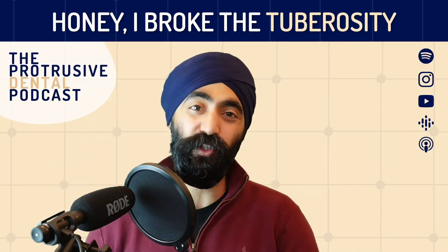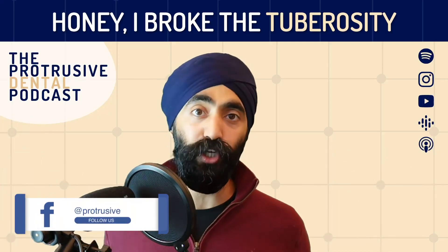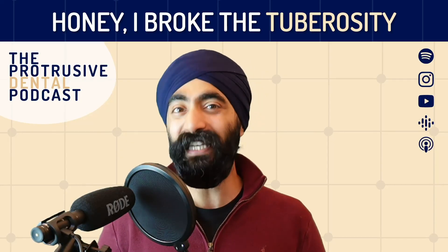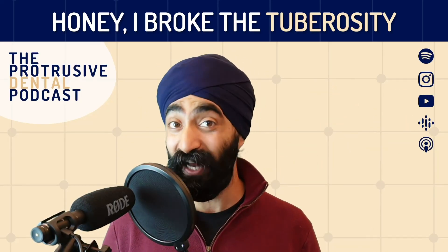Well, there we have it. I hope you enjoyed this group function series all about oral surgery complications. Please email me at jazz@protrusive.co.uk if you have any suggestions for future episodes. Please give the show a five-star rating if you're listening on Apple. Thanks so much, guys — I'll catch you in the next episode.